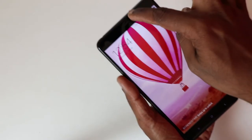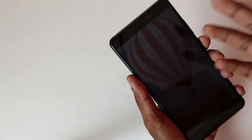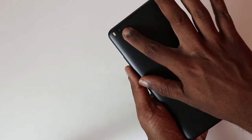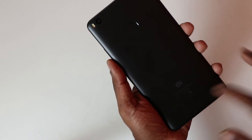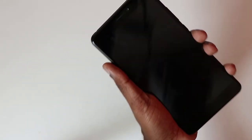At the top front, we have the 5MP camera, earpiece grill, sensors, and speaker grill. At the rear, there is a fingerprint sensor, a 12MP rear camera, dual LED flash, and Mi branding. Overall, in spite of the big display, this phone can still be held in one hand.